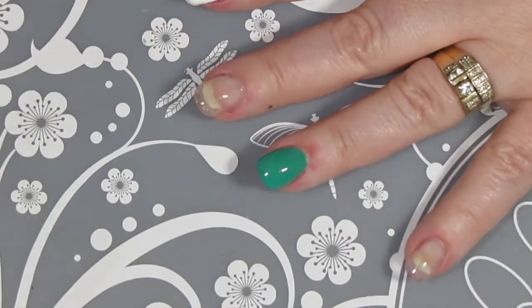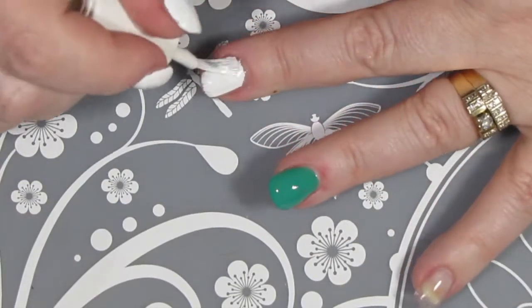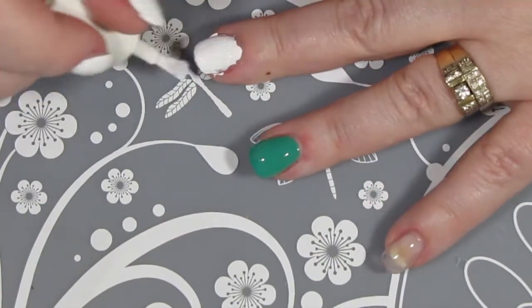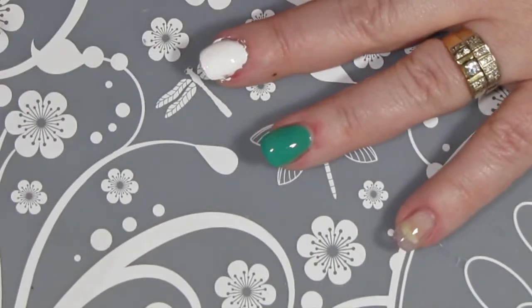So I am going to put on two coats of both colors before I put on a quick drying top coat prior to stamping. I'll just get that done and then I'll be back.